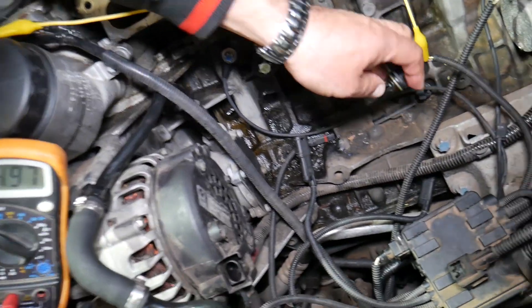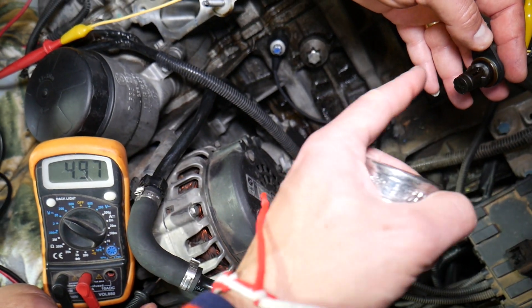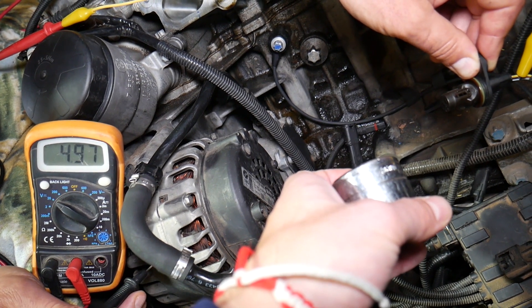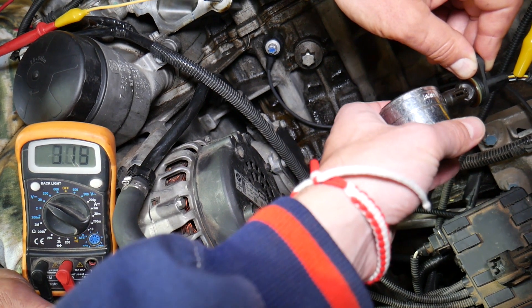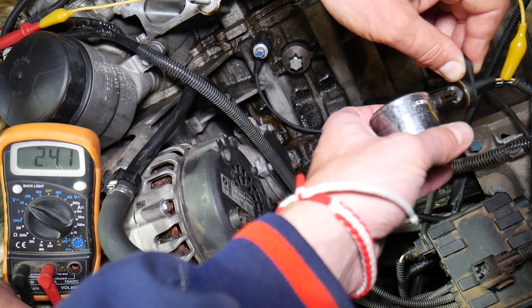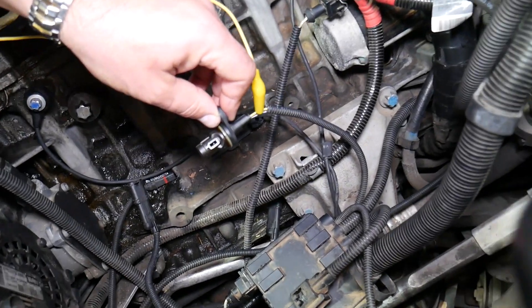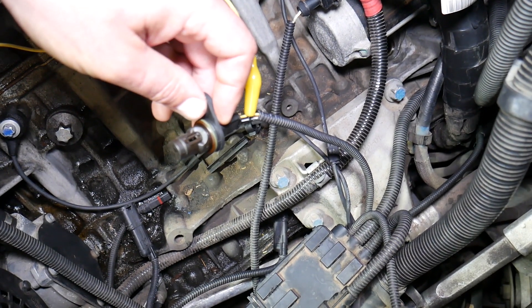Now if we leave the sensor up and bring a piece of metal close to the sensor, you should see the voltage approach zero volts — almost zero but not quite. Then when you remove the metal, it goes back to 5 volts. Check it out: zero volts, five volts, zero volts, five volts. You can see this is definitely a working sensor. Once you apply metal you get near zero volts; once you remove it you get 5 volts — that's a good sensor.